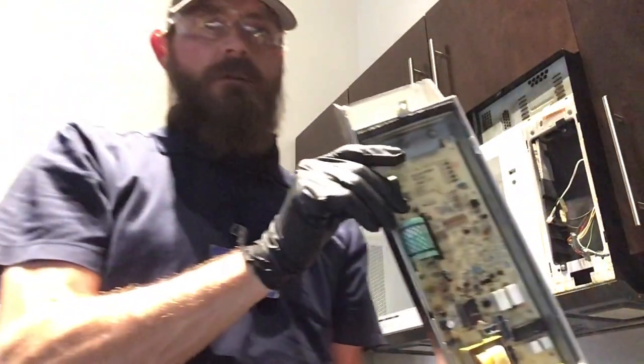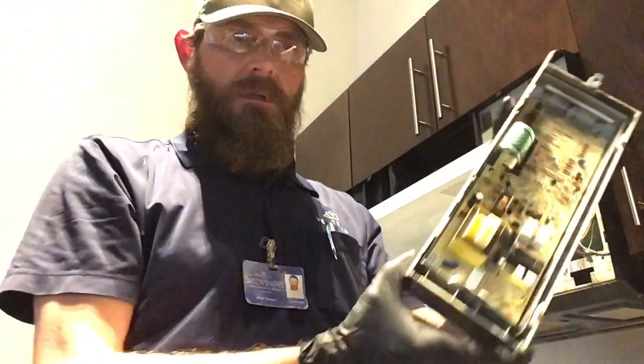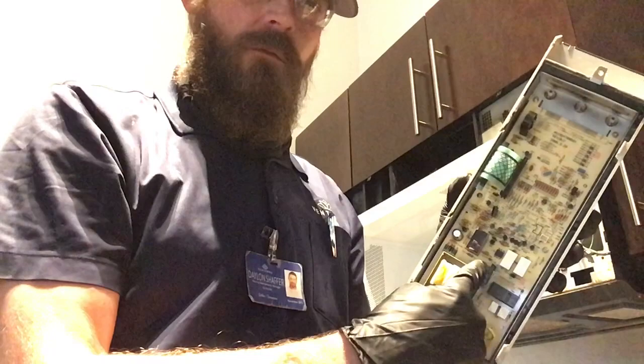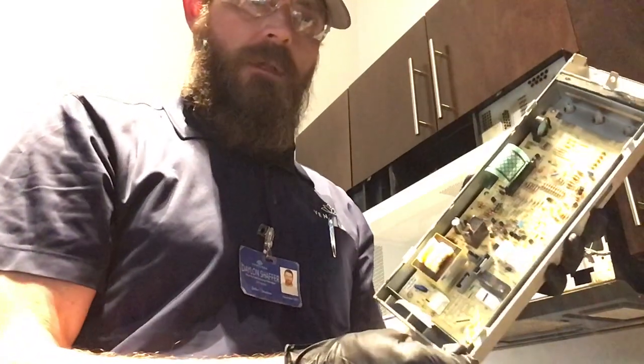And there you have it, ladies and gentlemen — that is how you remove your existing microwave panel. You can see your connections in there: two there, three big wires there, and your ground.